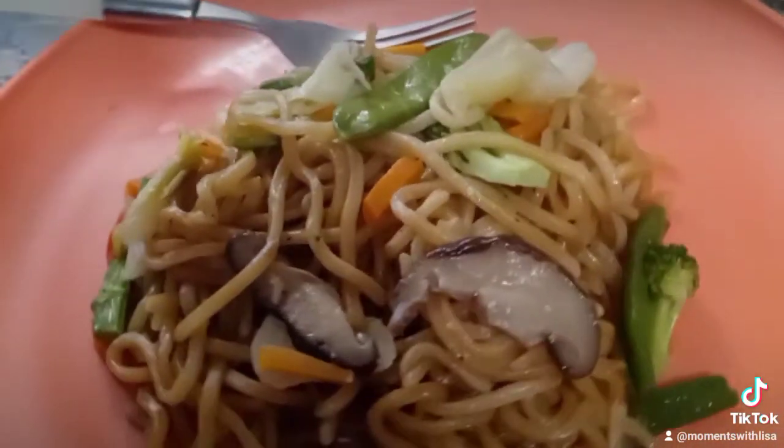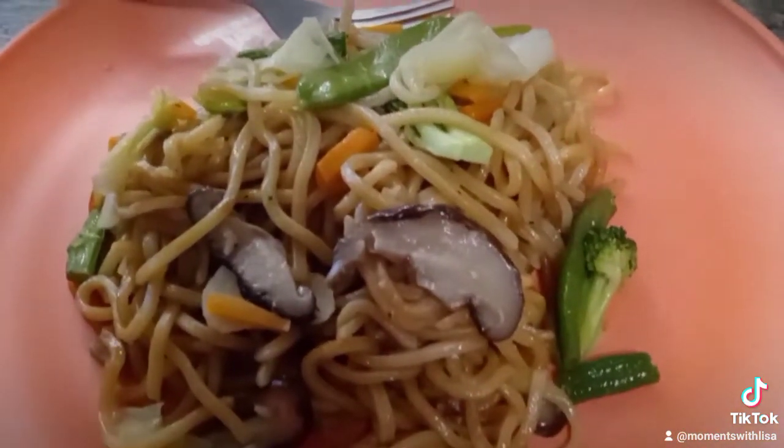This is so delicious and quick to cook. This is a great meal.